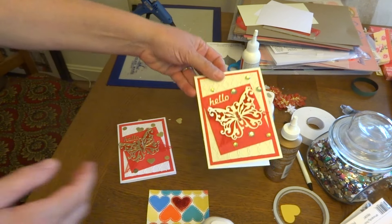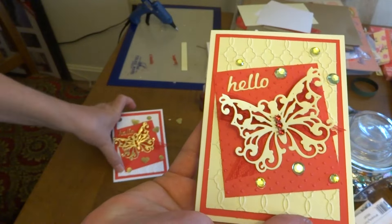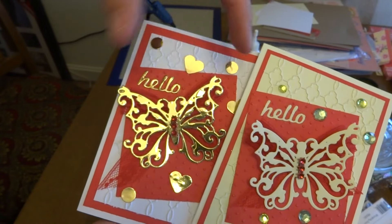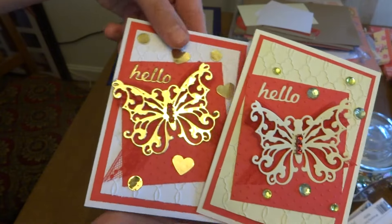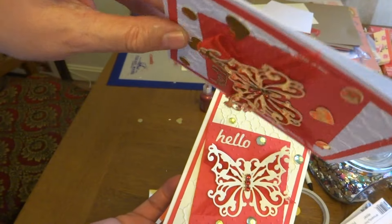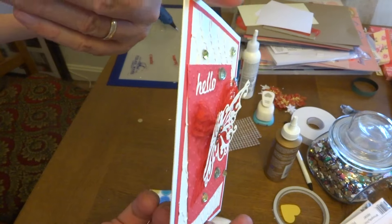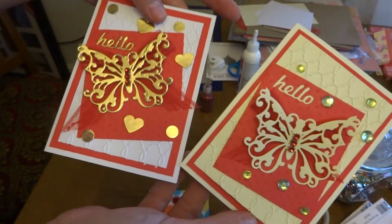I'm going to show you the two that are completed all the way — the two butterfly cards — because I think these just turned out absolutely beautiful. It's got some of the lace-like seam binding tied in a bow and put under the butterfly to make the wings stand up. Isn't that the coolest idea? The creative individual that came up with the idea of sticking a bow under a butterfly to give dimension — awesome idea.